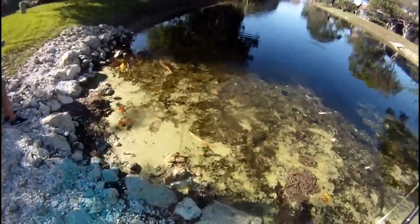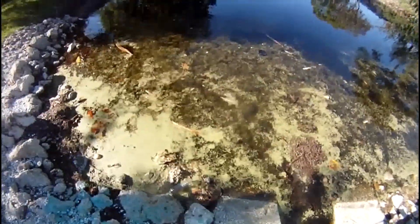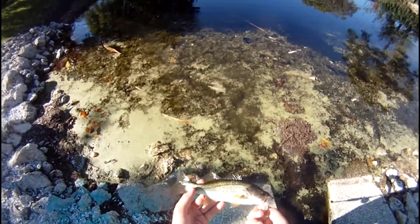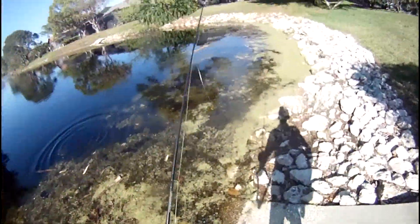I just let it sit down, and then pop it. I ripped the gills out of this thing. Sorry buddy, I'm really sorry. I think I just killed you, but I wish you were going to be on YouTube. I flipped it in there and I was watching my line just slowly go, and then it just went zero point real quick.